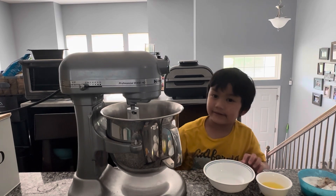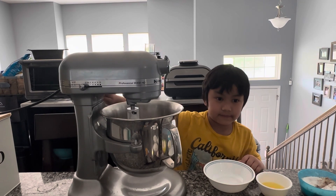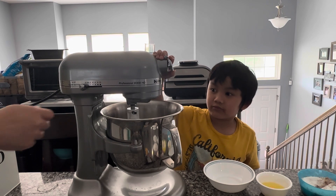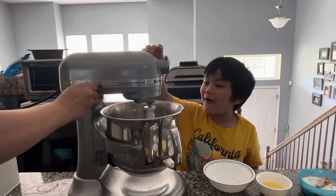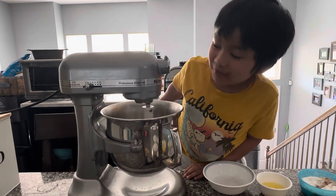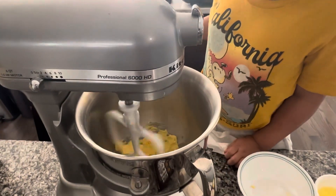The next step is to stir it — whip it! Turn it on. Don't put your finger inside. It's so cool!